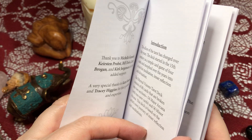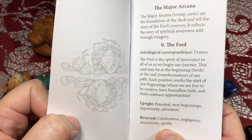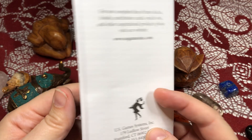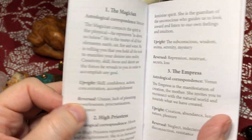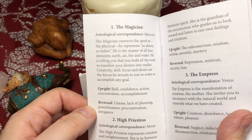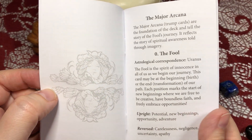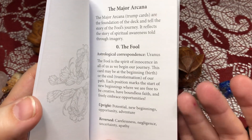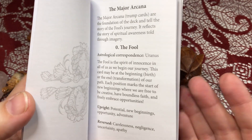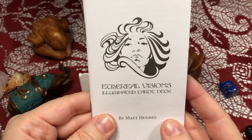I'm guessing this is in the RWS style — though I'm not sure it actually says that anywhere. But if it is RWS style, then you could use really any RWS-based book or meanings to help you on your way. All right, so let's take a look at the cards.